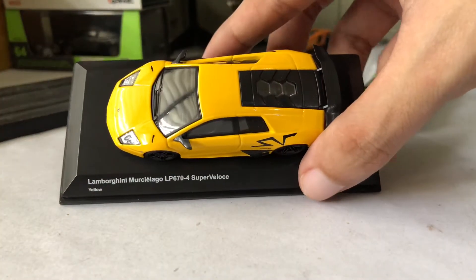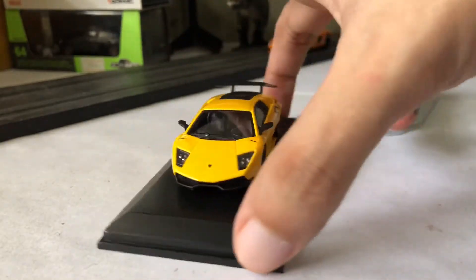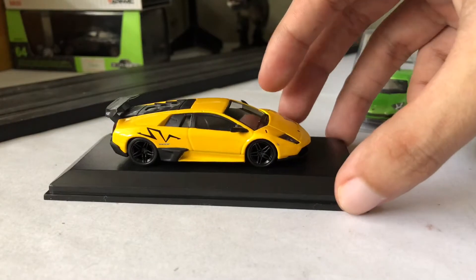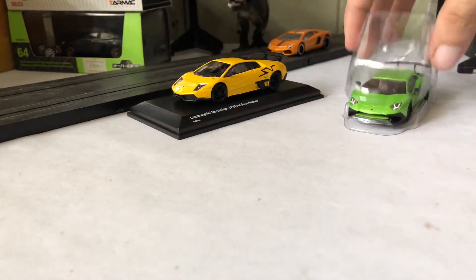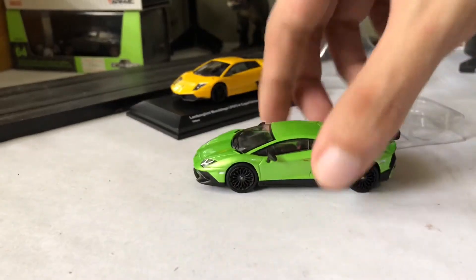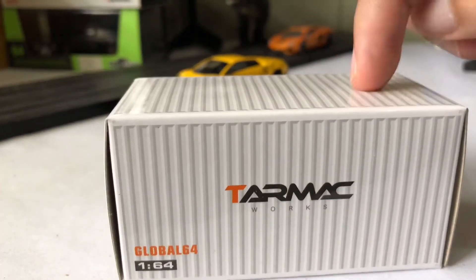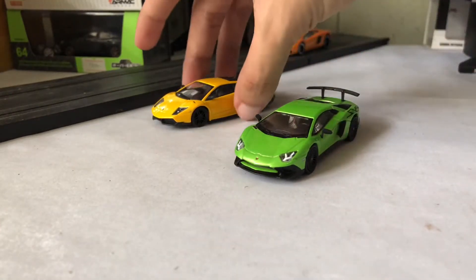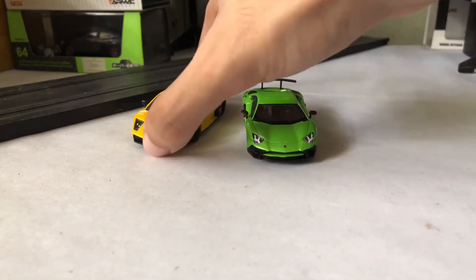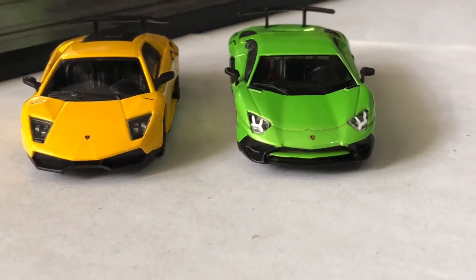We first look at the Kyosho model, which is the Lamborghini Murcielago LP 670-4 Super Veloce. That is quite a mouthful but the model is fantastic. It is screwed upon a plastic base and comes with an acrylic case. This is probably my favorite Kyosho model. Here we also have the Aventador from Tarmac Works, which comes in a box that looks like a container. It is part of their Global 64, their basic line. We're going to take a closer look and see the differences and improvements of the Super Veloce moniker. Very nice to see them side by side.